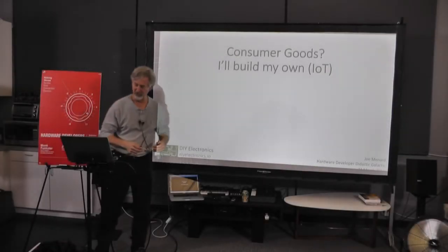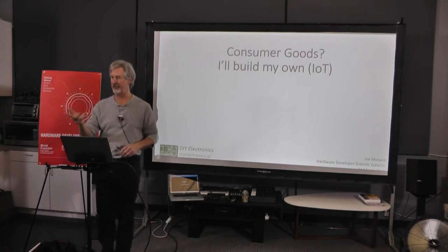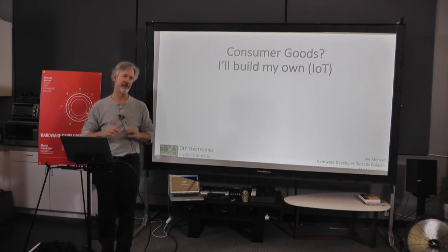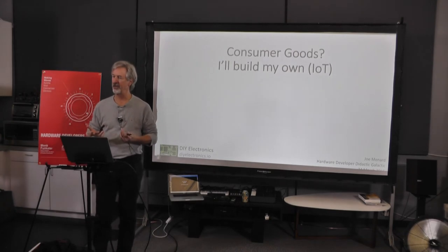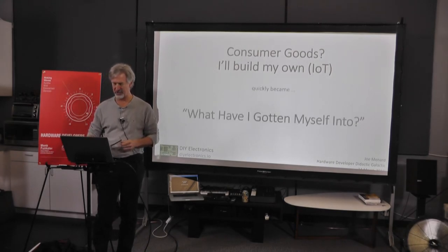Hello. We're obviously late in the evening, but I'll try to be efficient yet informative. I bought a property up in Sonoma that is a fixer, and it has a lot of things wrong with it. It's a great candidate for me to do some IoT things — consumer goods, I'll build my own. And what it really became is: what have I gotten myself into? Because if you want this thing to work, you really have to invest the time as if it were a consumer product.